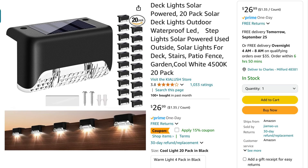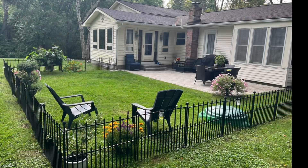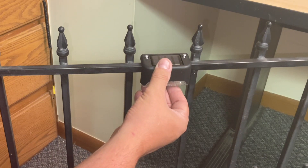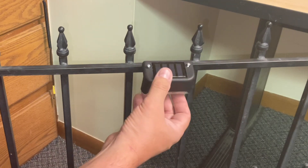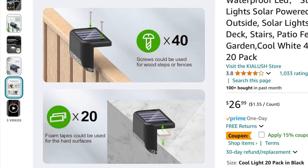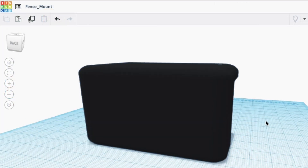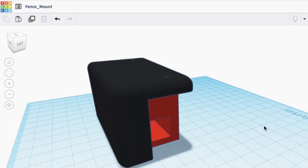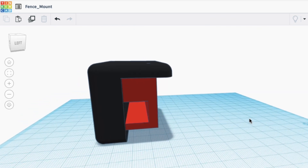I bought a pack of solar lights and I want to put them on our backyard fence. But the fence is metal and decorative — not designed for these lights because they don't line up with it. If I tried to make them line up I'd have to drill holes and cause it to rust, which I don't want. So I need some kind of adapter, since these are designed to screw into a wood fence or use double-sided tape. Based on the dimensions, I recreated the lighting module in Tinkercad so I could design a clamp or mount.